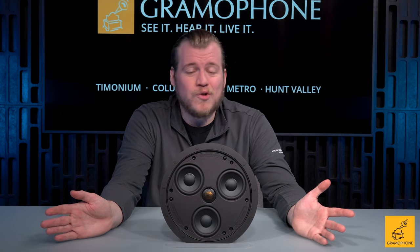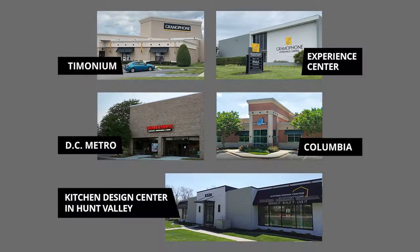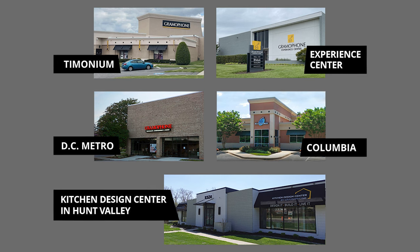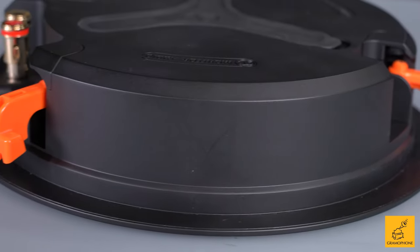We here at Gramophone do that every day — it's our bread and butter, and our installers can do that kind of work with their eyes closed and still put it in a beautiful, amazing-sounding system. Give Gramophone a call. You'll find us in Timonium, Columbia, and Gaithersburg, Maryland. Call any of our locations, speak with any of our salespeople, and we will come up with a great distributed audio design for your home. Go to gramophone.com to learn more about this product and more about what Monitor Audio offers.